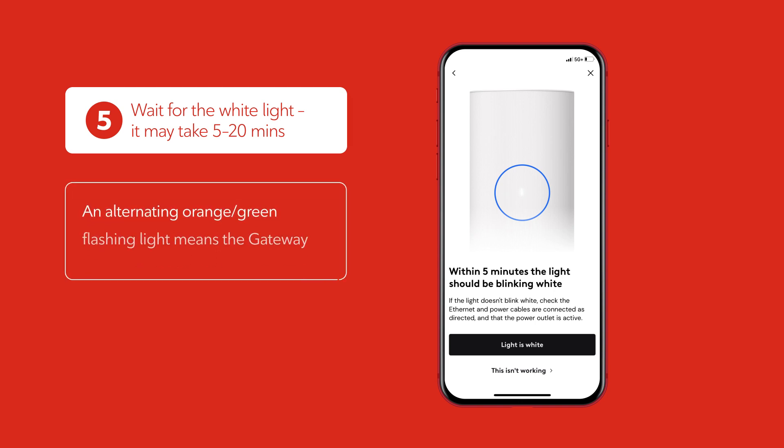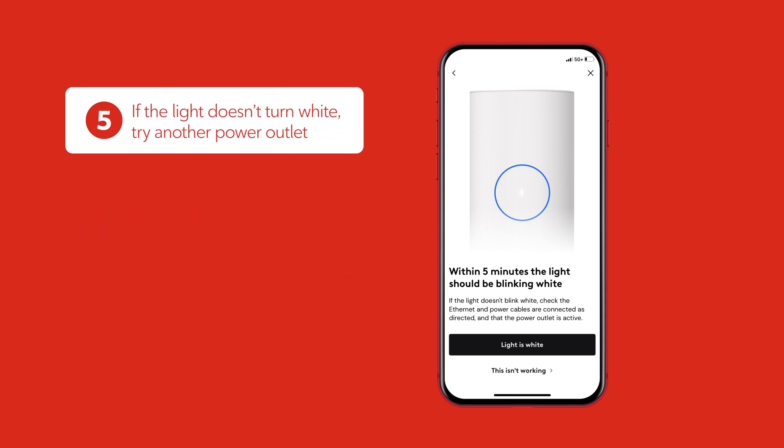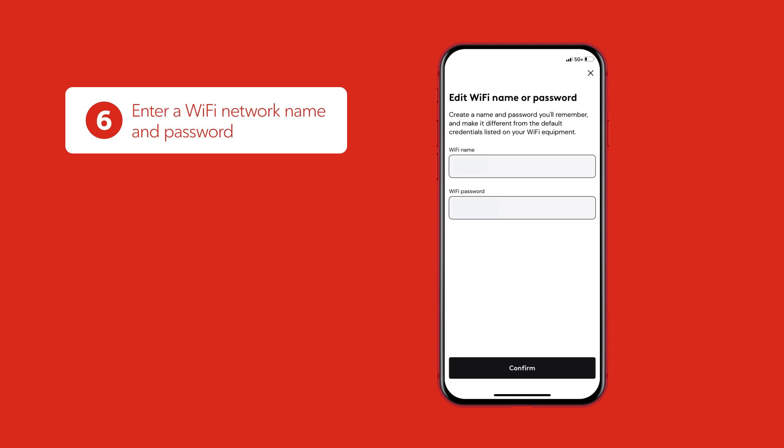Within five minutes, the light on your router should flash and turn orange, then green, then turn either solid or blinking white. If the light doesn't turn white, try another power outlet. When the light turns solid or starts blinking white, you're good to go.